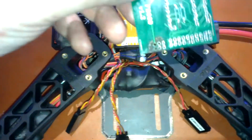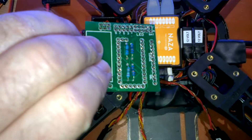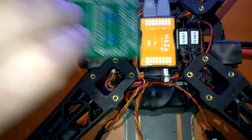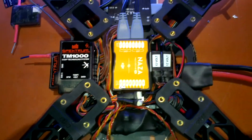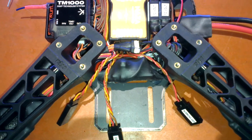I've still got to get the OSD fitted, which is not going to be very easy to fit in there, but it's all going to go in and I've got to fit the FPV on and everything as well.